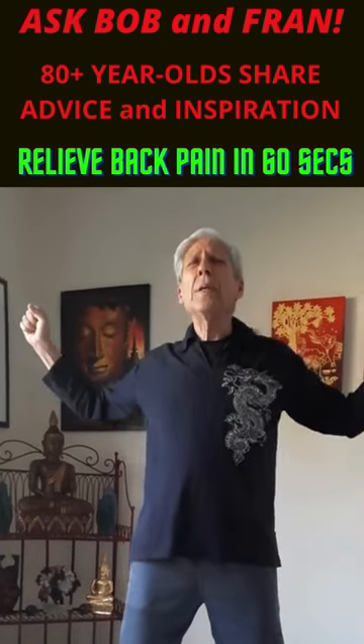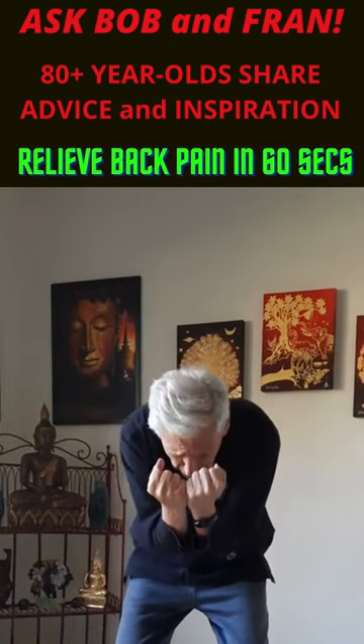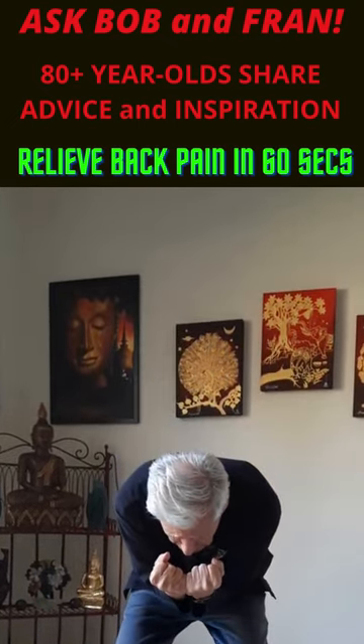And we're going to repeat. Open, exhale down, this time come down a little farther, elbows into the belly. Great for the mid-back.